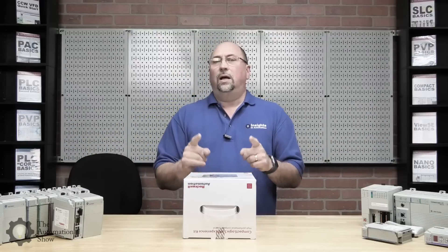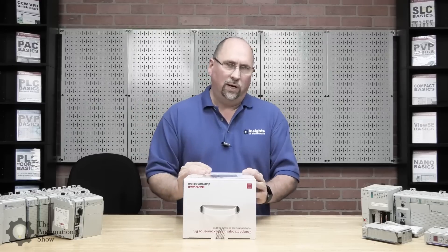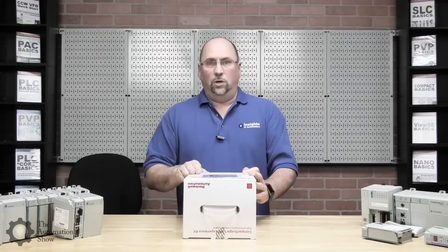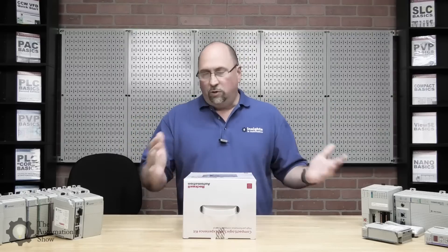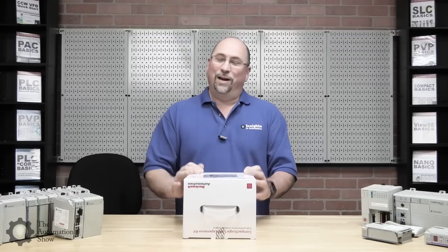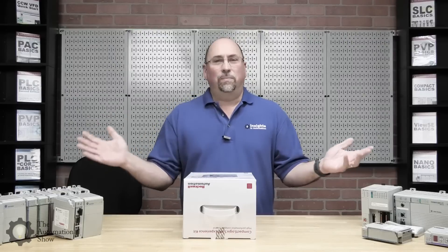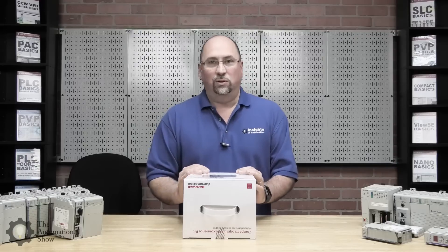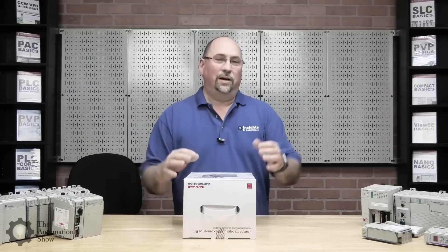If you want to get Compact Basics as it's being filmed, you can get it for a great price over at theautomationschool.com. That price will expire when the course is done — it's what we call a pre-order early access price. A bunch of my existing students have already jumped on that price, and I want to say thank you to them. If you want Compact Logix training, you can get it at a phenomenal price right now over at theautomationschool.com, taught by yours truly.